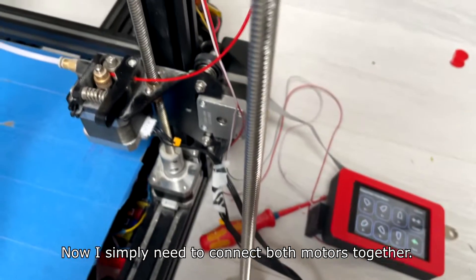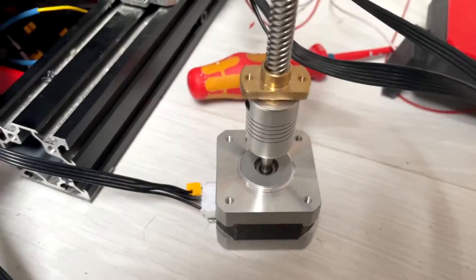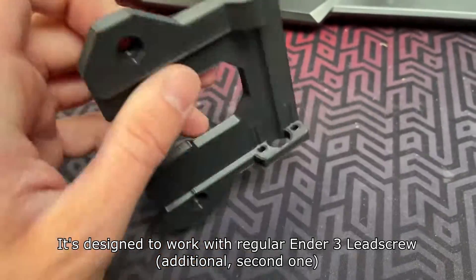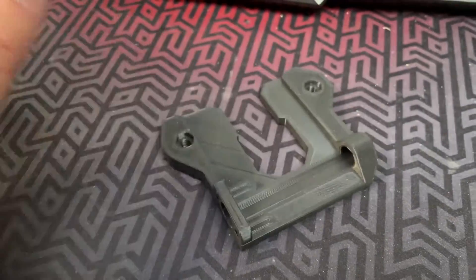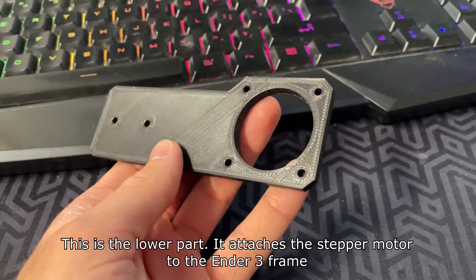Now I simply need to connect both motors together. This is the top part which holds the X-axis in place — it's designed to work with the regular Ender 3 leadscrew. This is the lower part; it attaches the stepper motor to the Ender 3 frame.